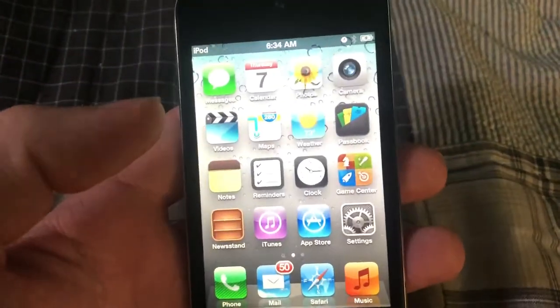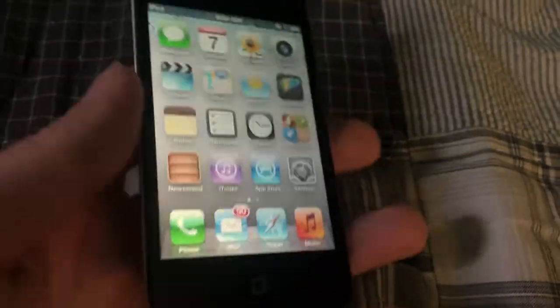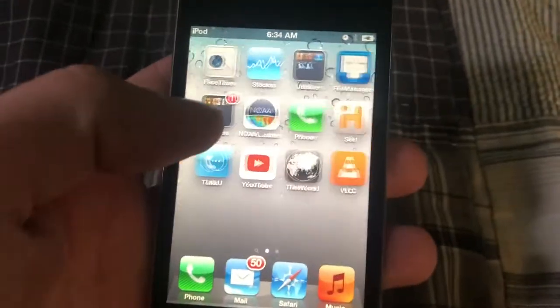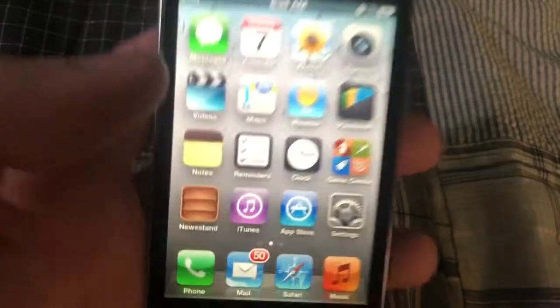It's on iOS 6. This is the first one with the retina screen, last one with the shiny back, first one with the camera, and also the last one with the 30-pin dock connector and the smaller screen. This thing's not that bad, but the battery life is terrible — it's worse than the other one I had.